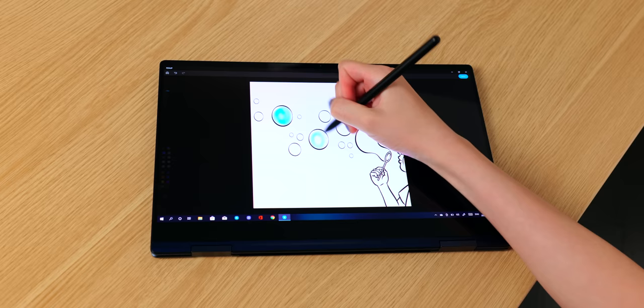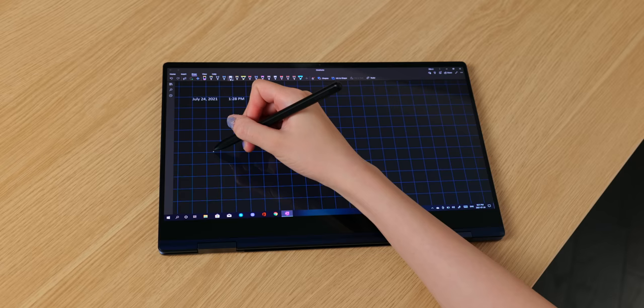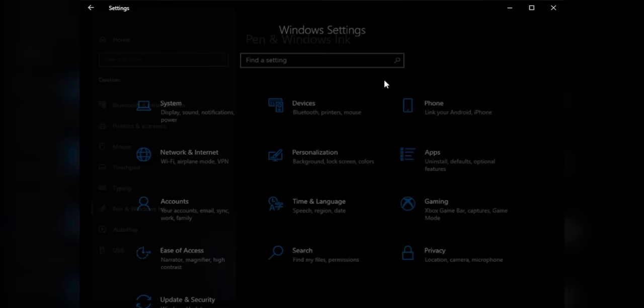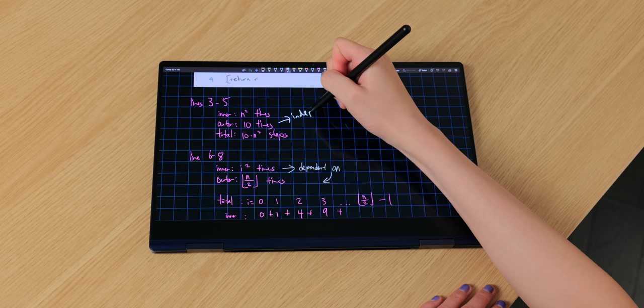So it feels super comfortable to hold. It also has a rubber tip, and I actually really like how it feels against the glass screen — it helps the pen tip to not slip when I am writing. It also has a button right here which erases when I hold it down, so that is a super convenient feature. The pen tracking and palm rejection are also both phenomenal, although for the palm rejection you do have to enable it in the Windows Ink workspace settings. Here I am writing in OneNote and it feels fantastic — I think I will definitely love note-taking on this device.